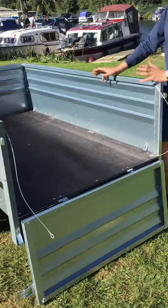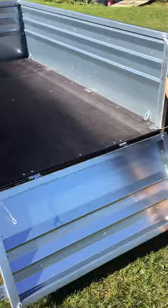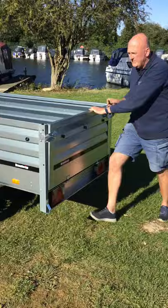It is an unbraked trailer at 750kg. The other advantage with this trailer is it does have what's called a tilt bed.